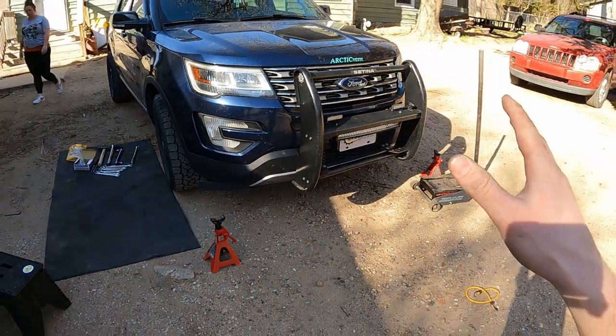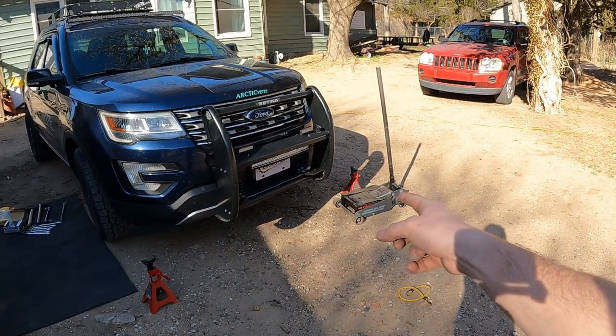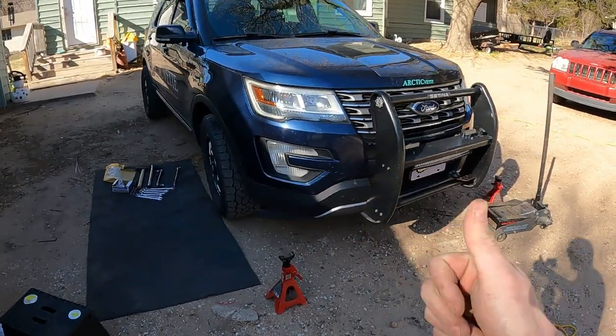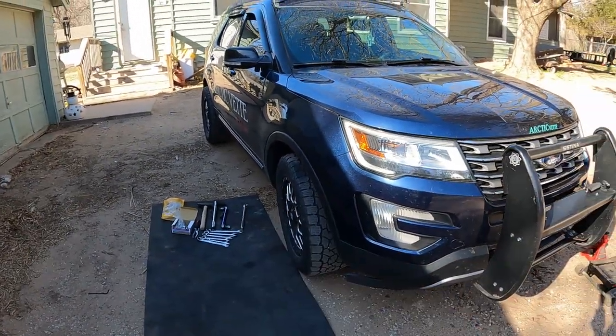To start off you're gonna want to jack the car up. I actually found out that I have one bad jack stand, so we're gonna pitch that thing. We have a good one over there with the jack. We're gonna get the car jacked up, remove the wheel, and then we'll show you the rest of the tools for the actual job.